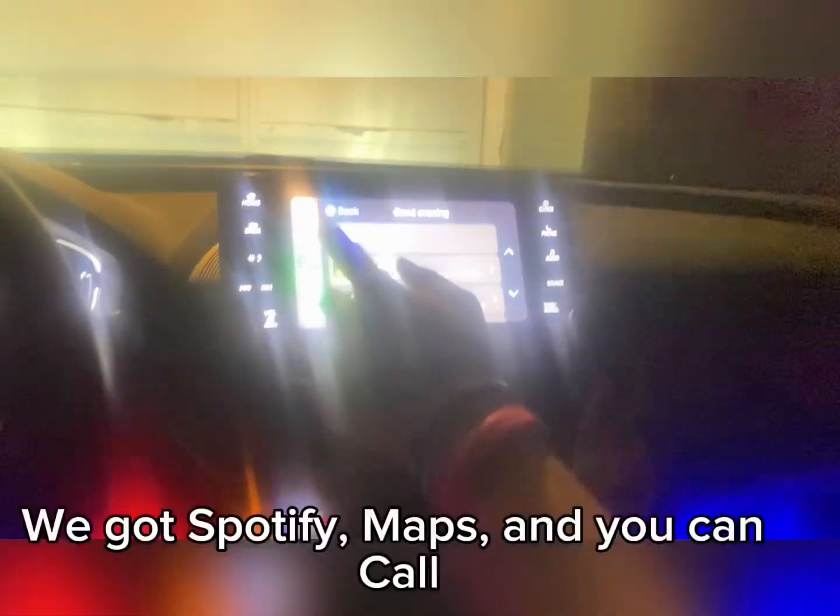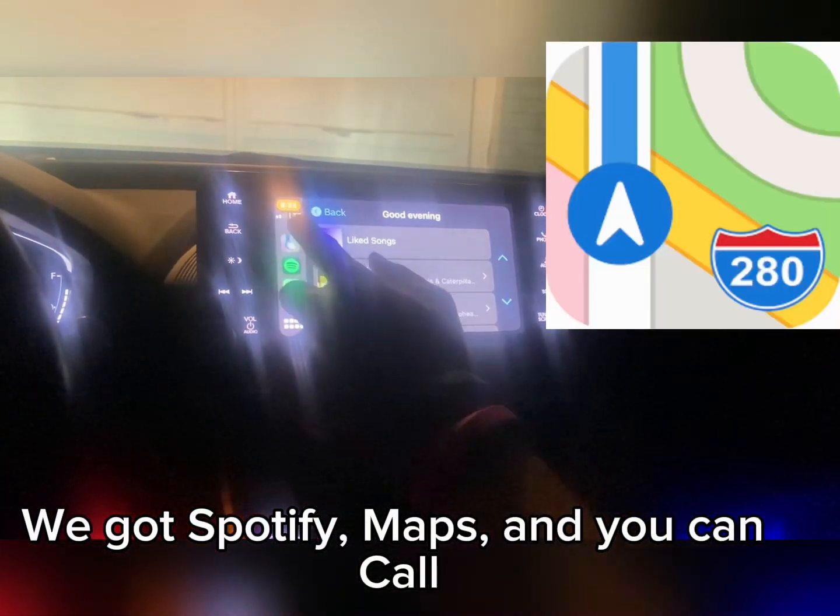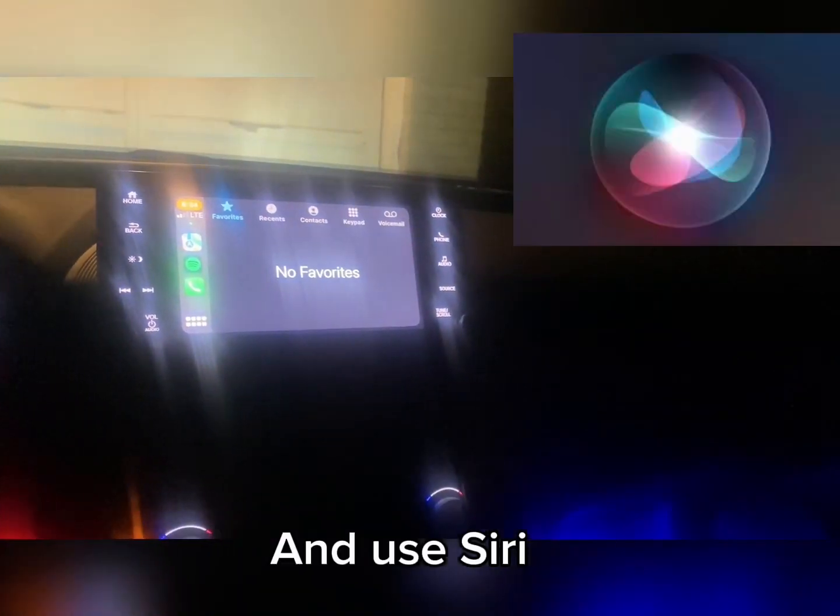Infotainment is smooth. Apple CarPlay works — we've got Spotify, Maps, and you can make calls and use Siri.